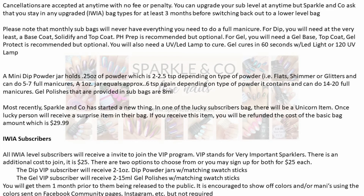Please note that the monthly sub-bags will never have everything you need to do a full manicure. For dip, you will need at the very least a base coat, solidify, and top coat; PH prep is recommended but optional. For gel, you will need a base coat, top coat, and a UV LED lamp to cure; gel cures in 60 seconds with the light or a 120 UV lamp; gel protect is recommended but optional. A mini dip powder jar holds a quarter ounce of powder — about 2 to 2.5 teaspoons depending on the type (flats, shimmer, or glitters) — and can do about 5 to 7 full manicures. A one-ounce jar equals approximately 6 teaspoons and can do up to about 14 to 20 full manicures.